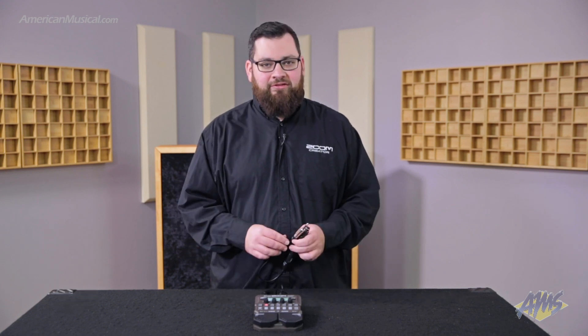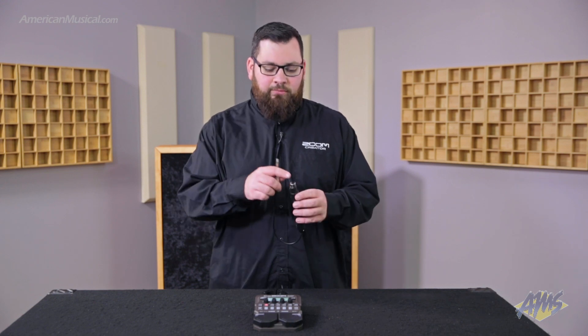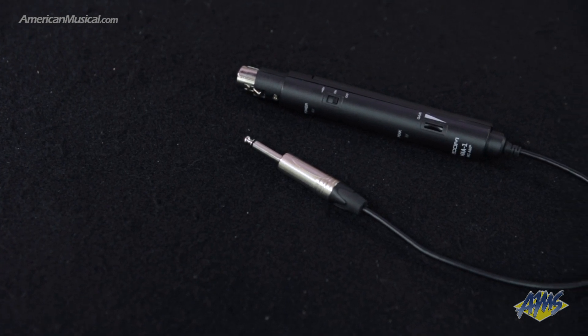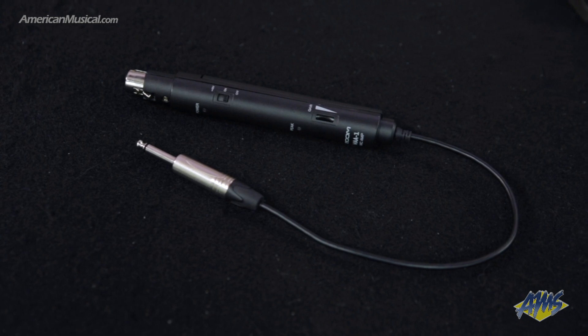There's also a looper and a tuner built in. To plug your instrument into this pedal, we've included in the box a mic amp. This allows you to plug in any microphone, it can provide phantom power, and then put it into the pedal. It runs on two AA batteries and will last long past one full show.